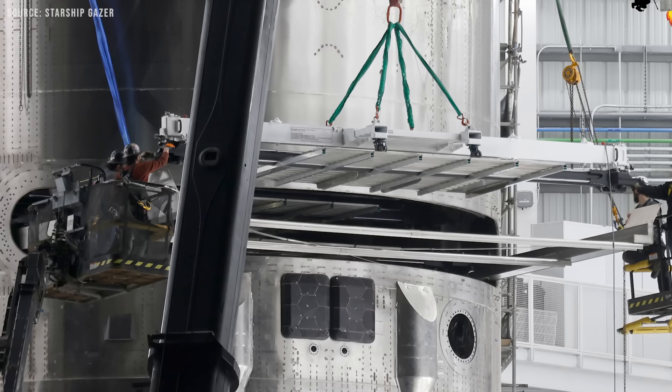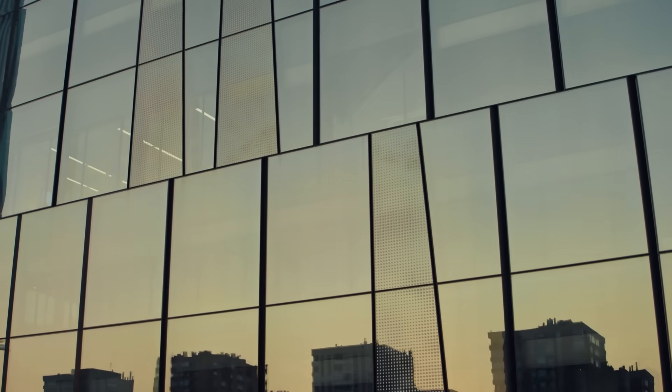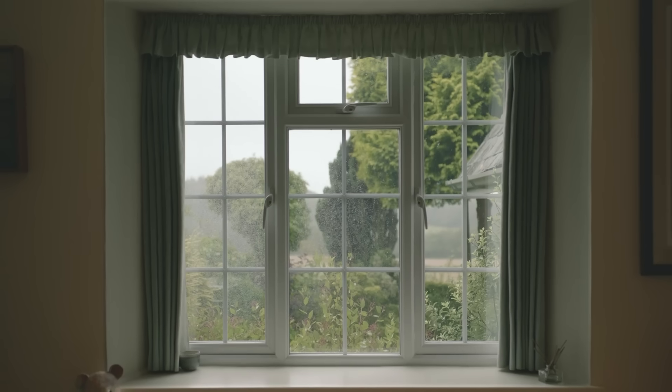This frame lowers alongside the satellites during deployment and ensures they stay properly aligned. Around the door, a series of double plates reinforces the structure to handle stress and maintain strength. You can think of it like a window in a house — the glass does not hold up the wall, but the frame around it does.